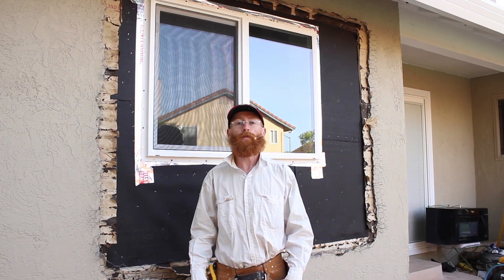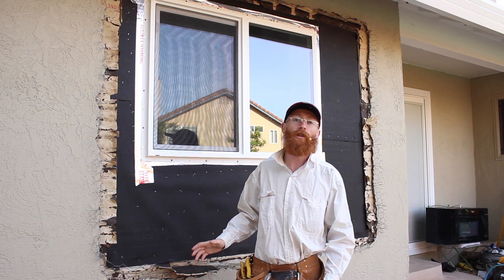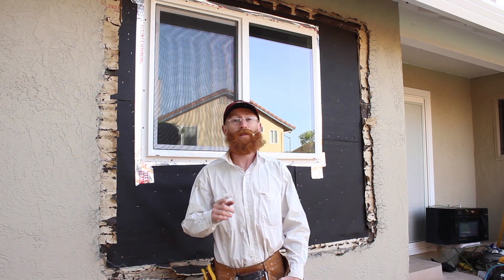Hi folks, Jason here and today I'm going to show you all the steps we do to take care and fix this patch, and I'm going to do it as the fastest stucco video we've ever made. Are you ready? Here we go.